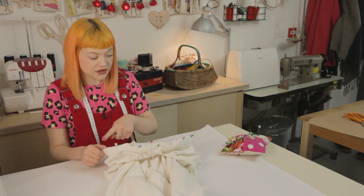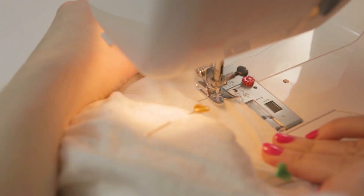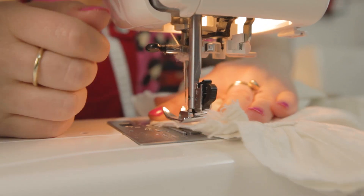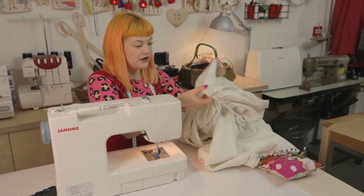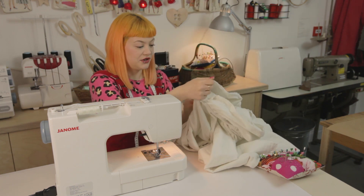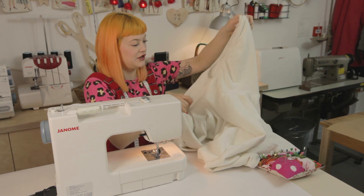We're now going to sew on the machine all the way around the edge where we've pinned it. Now your hood is attached to the cape part — let's turn it the right way around and have a little look.